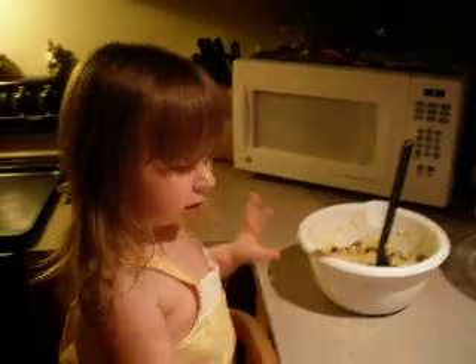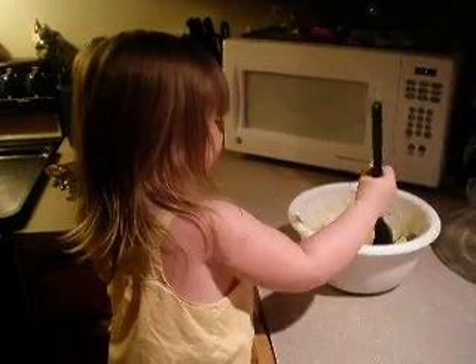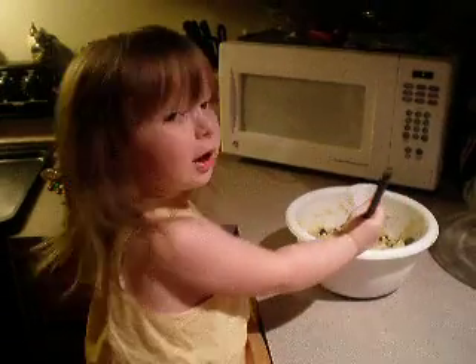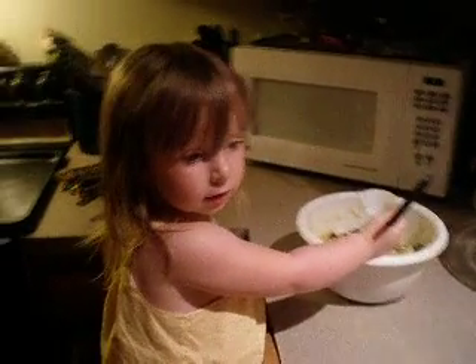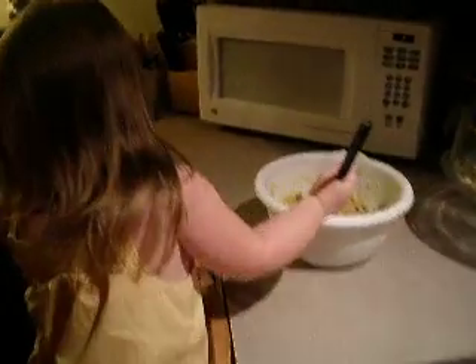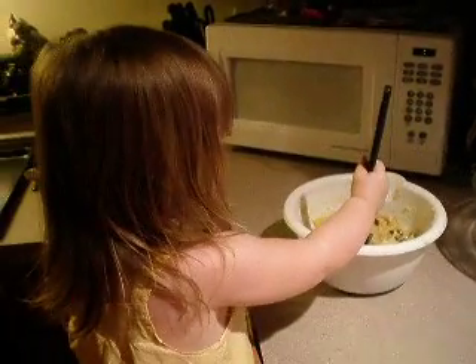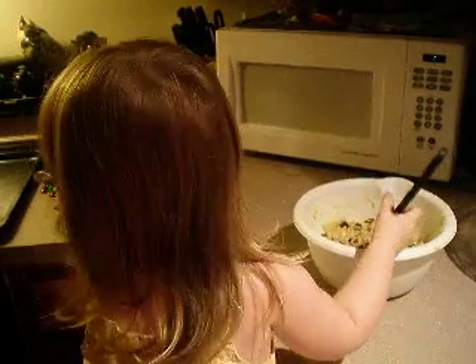Look, I take. Cake. Yeah, there was cake in there. Mommy, I got cake. The cake. Yeah, I don't know. Mommy, I got cake. It's all gone. I don't know.